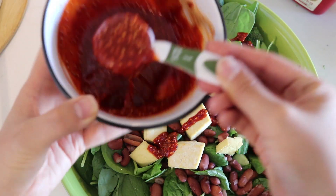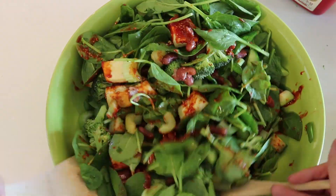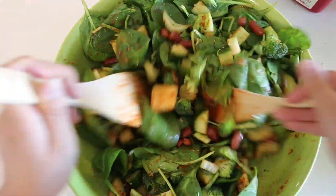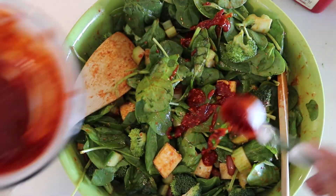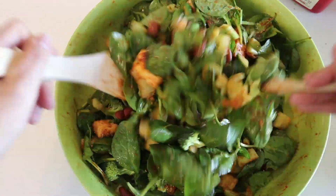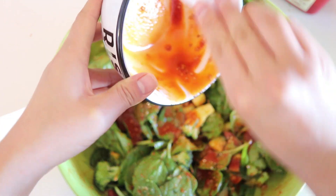I'm just adding some of the dressing and tossing it, giving it a taste and seeing how I feel. I would suggest you do the same thing. I know that everyone has a different tolerance for spice, so totally just add a little at a time and give it a taste. I ended up using the entire amount of dressing that I made, so I would say the recipe is good for about two to three servings of dressing — but of course it depends on your own tastes. I ended up adding some water into the dressing, so totally up to you.